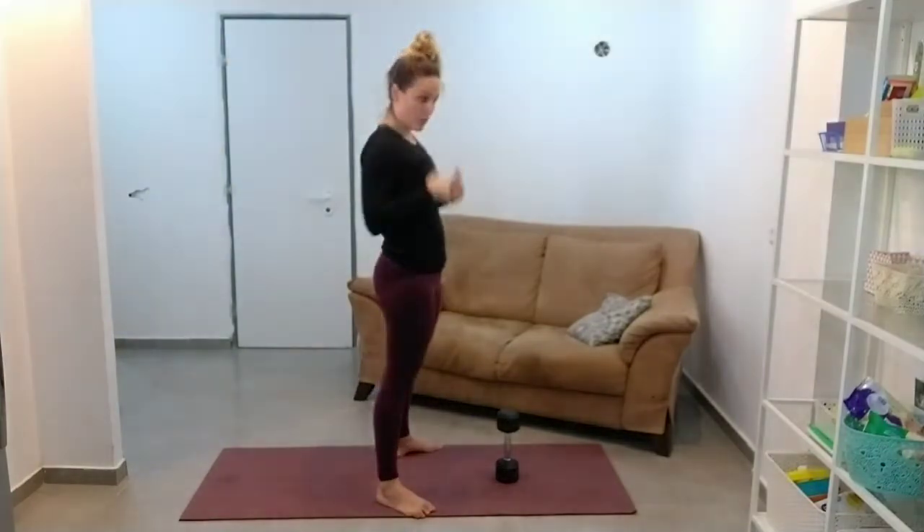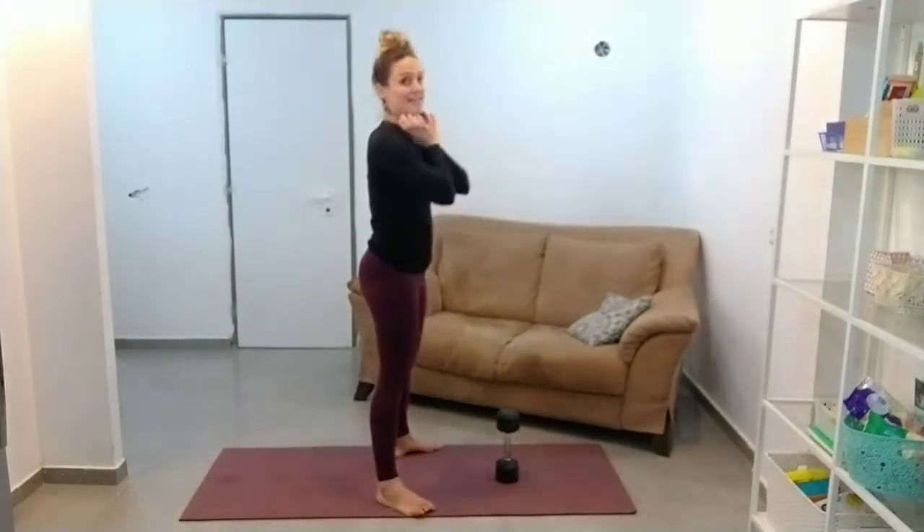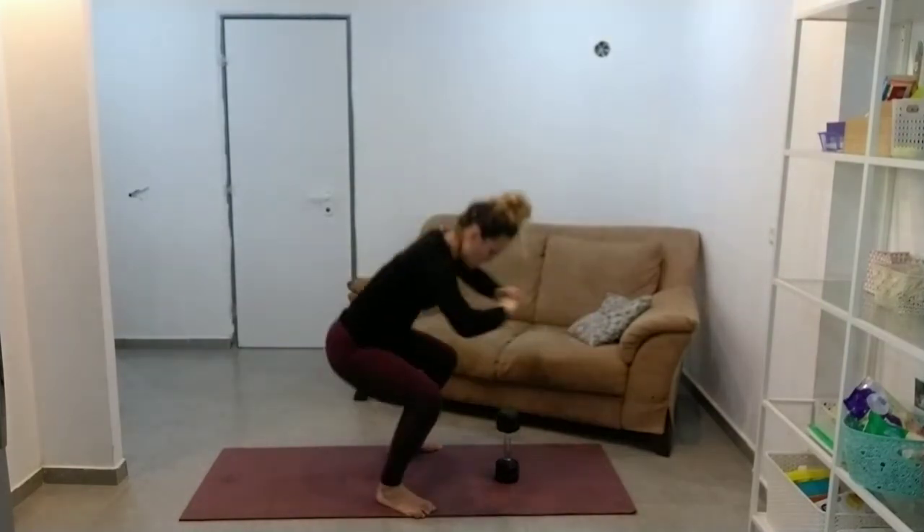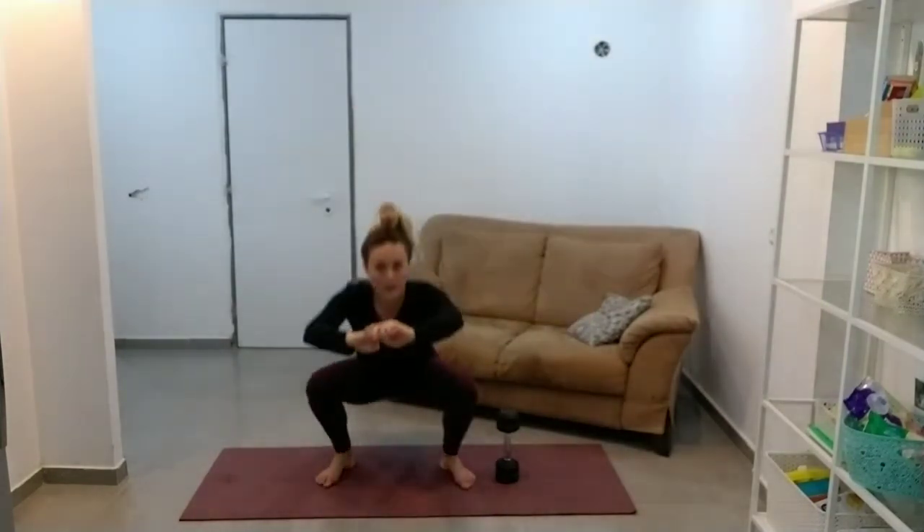I prefer you to be working with no weight through full range of motion than just adding weight and doing half reps or quarter reps. Just a couple more facing you.